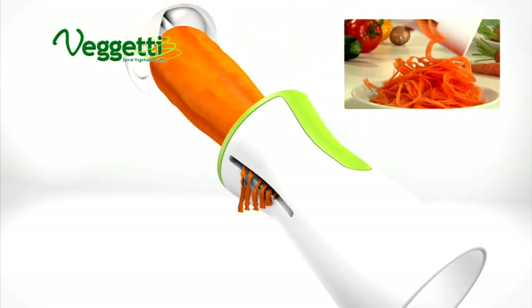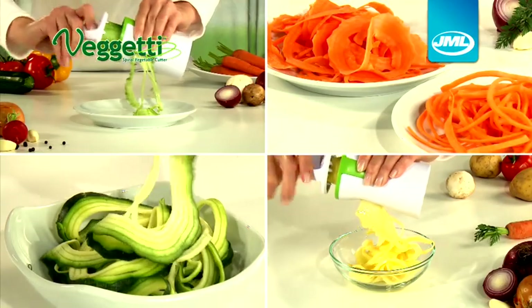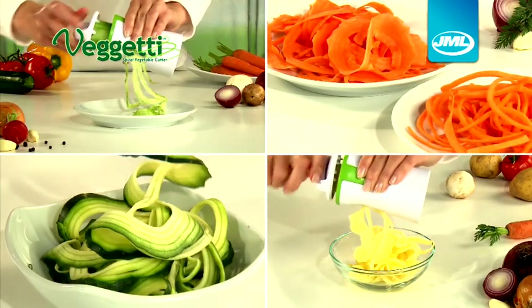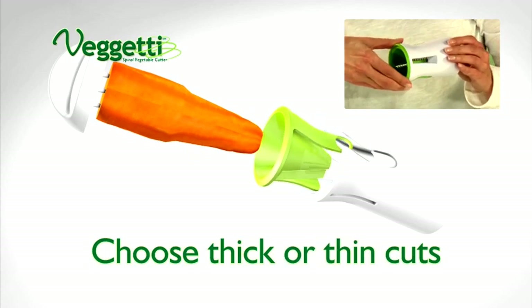Place your vegetables in the specially designed grips and turn. It's as easy as sharpening a pencil. Thanks to FIGGETTI's clever design, you decide the thickness of your strips. Remove the inner tube and turn to choose a thick or thin cut and you're ready to go.